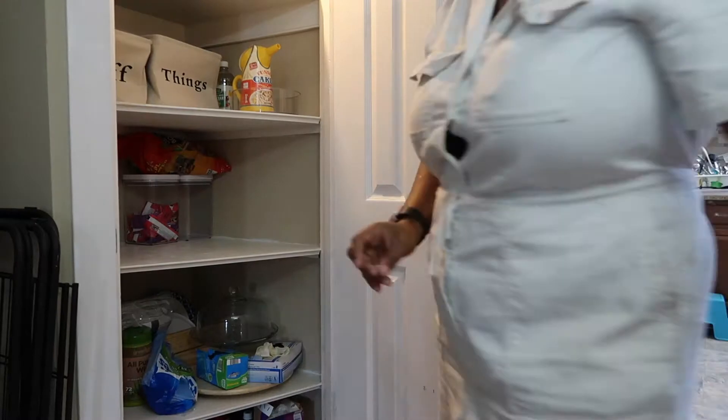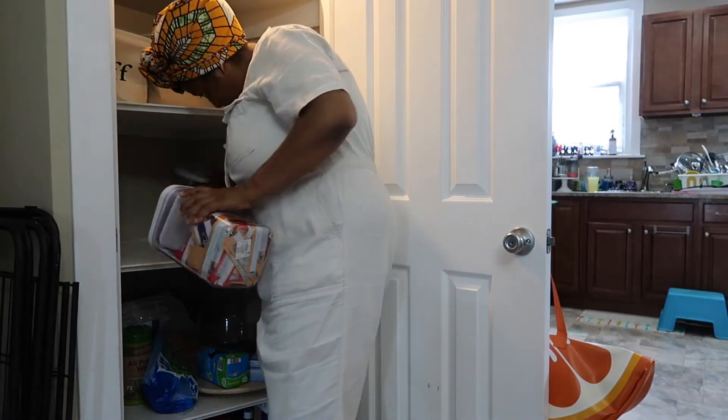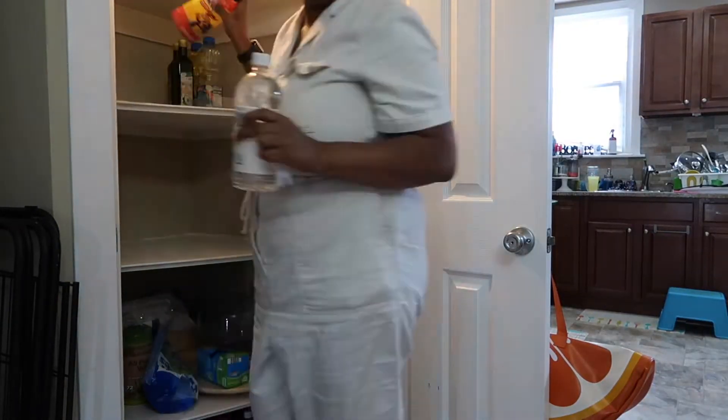What I just showed you guys was some of the containers that I picked up from Marshalls, TJ Maxx, Ross, and Home Goods. I also went to Dollar General and I was able to pick up those two baskets that say 'things' and 'stuff' on them.